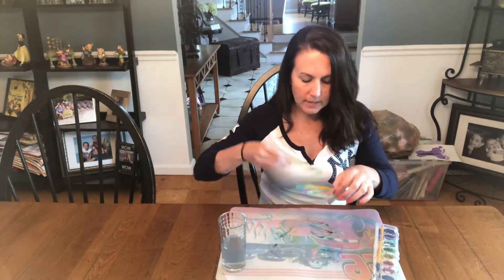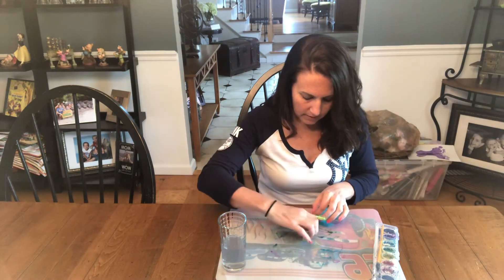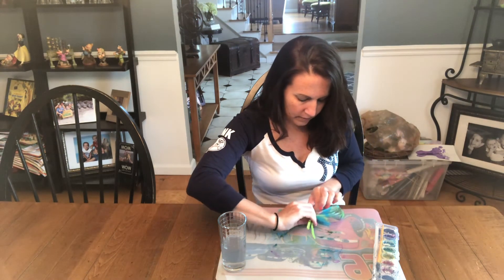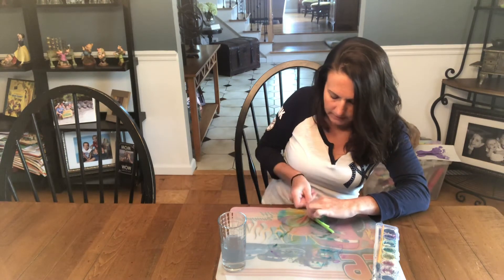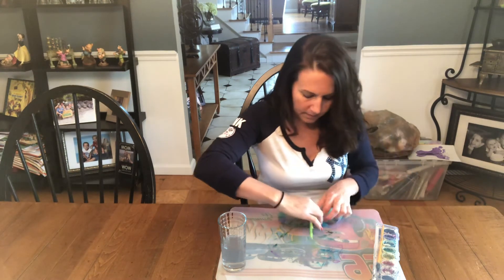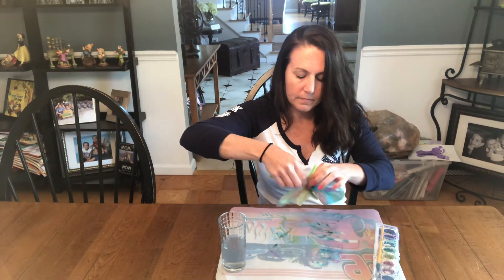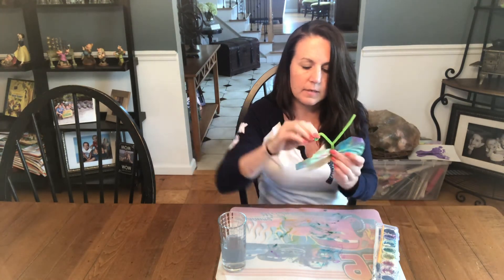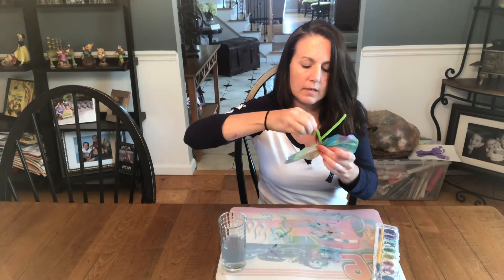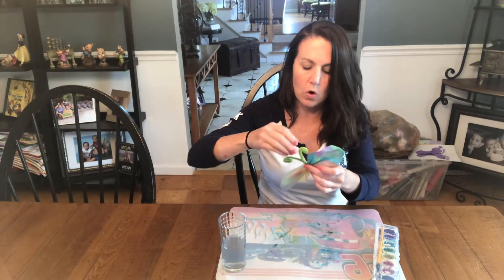So the next thing I'm gonna do is take my pipe cleaner and just kind of put that in the middle. Then what we're gonna do is twist — I'm gonna twist the bottom a little just so that the bottom sticks out a little, and then I'm gonna twist around the top. And then when you're all done you will have your butterflies. Now I'm gonna curl these in to make the antennas a little smaller because they look a little too long otherwise.